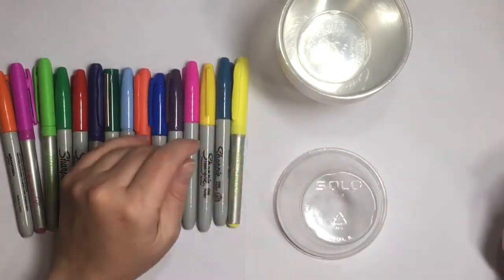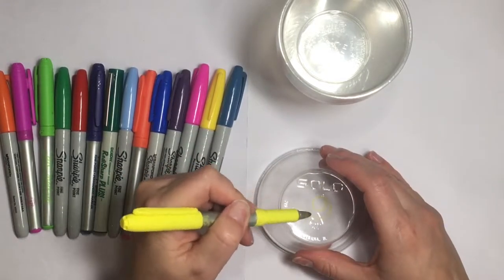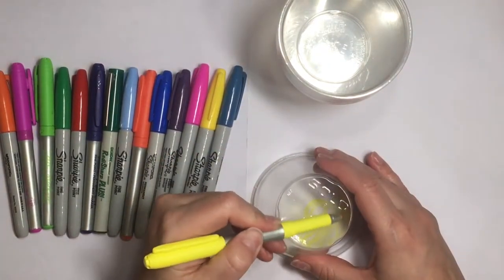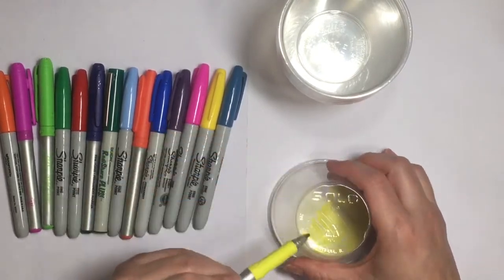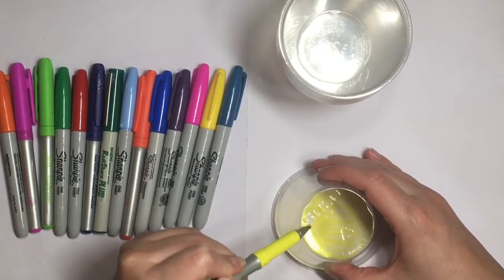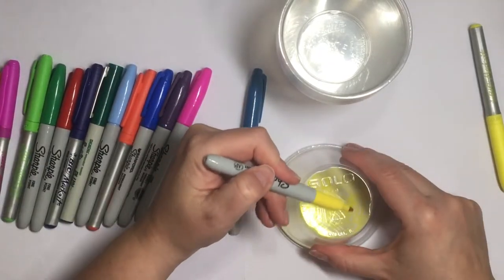Let's get started. The two supplies we need are permanent markers — I've got a variety of different brands — and solo cups. These happen to be the 9-ounce variety. They need to be on the shorter side so they are wider on the lip portion where you would drink out of, and more narrow on the bottom part.